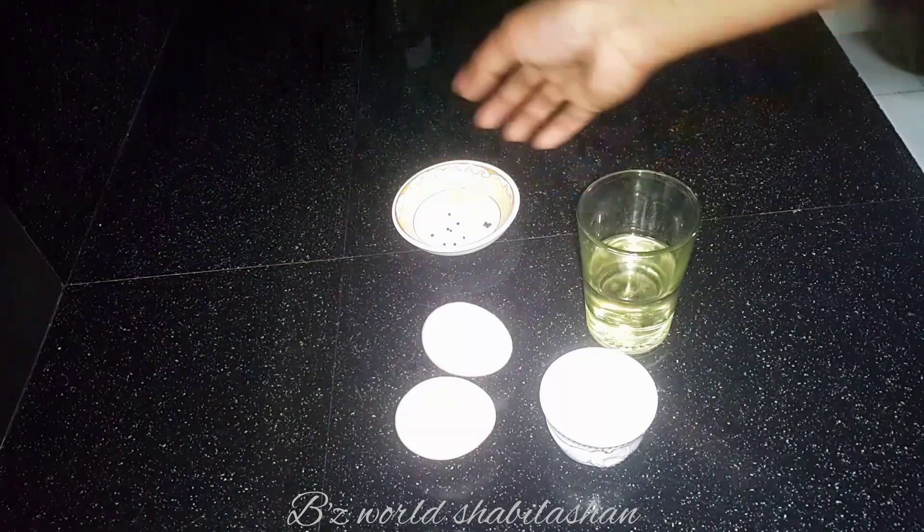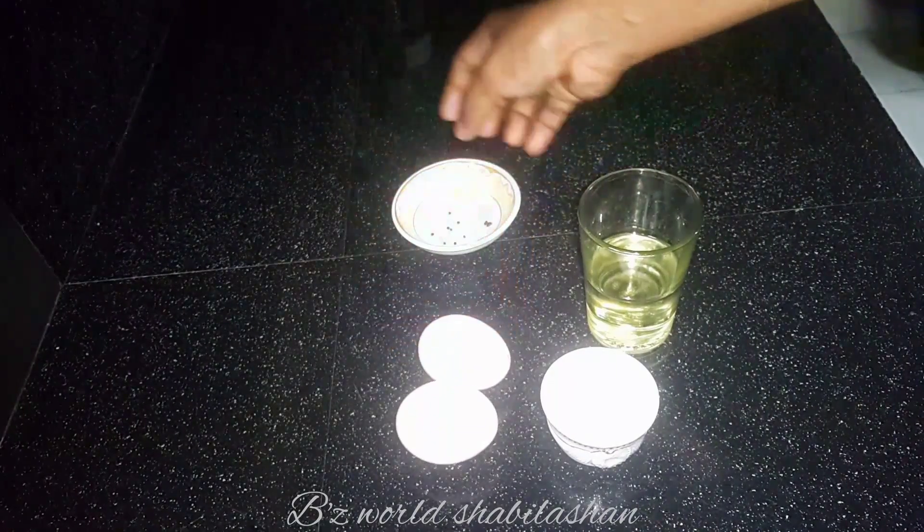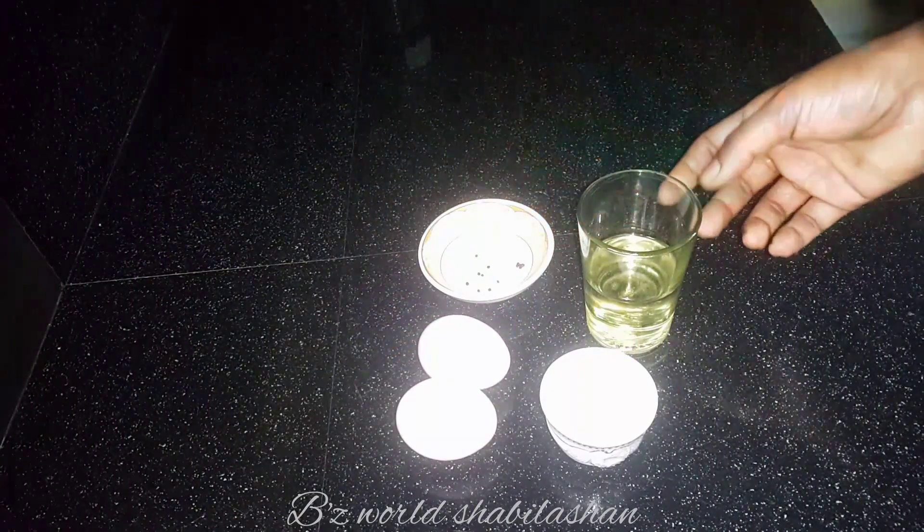We have egg white. We will use egg white. We will use small garlic. It will be chopped.